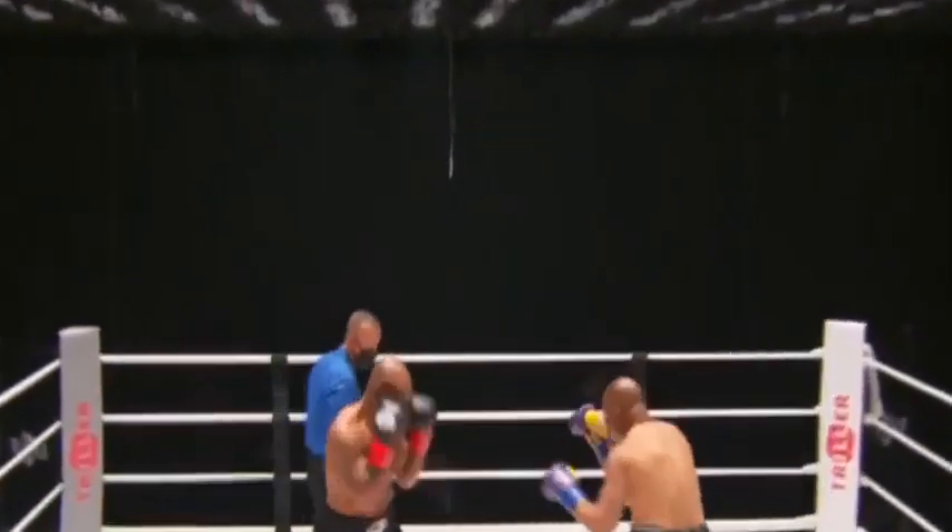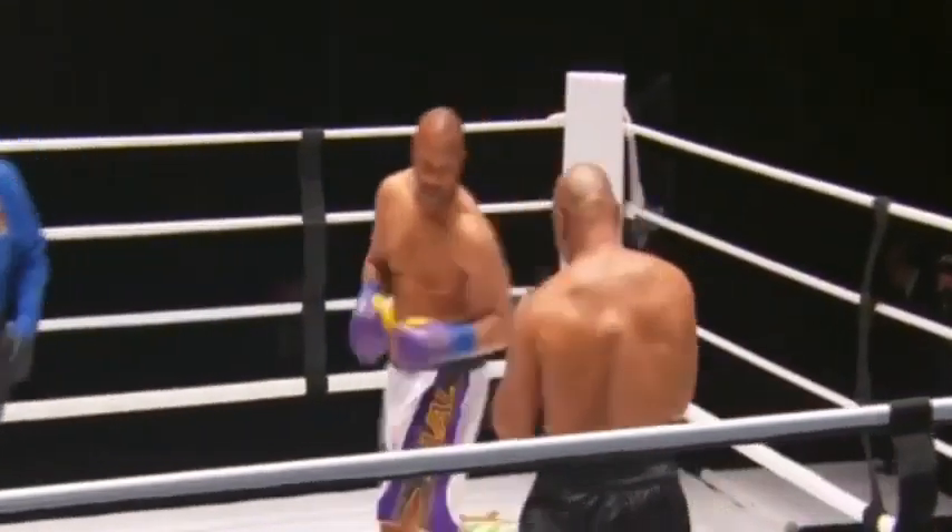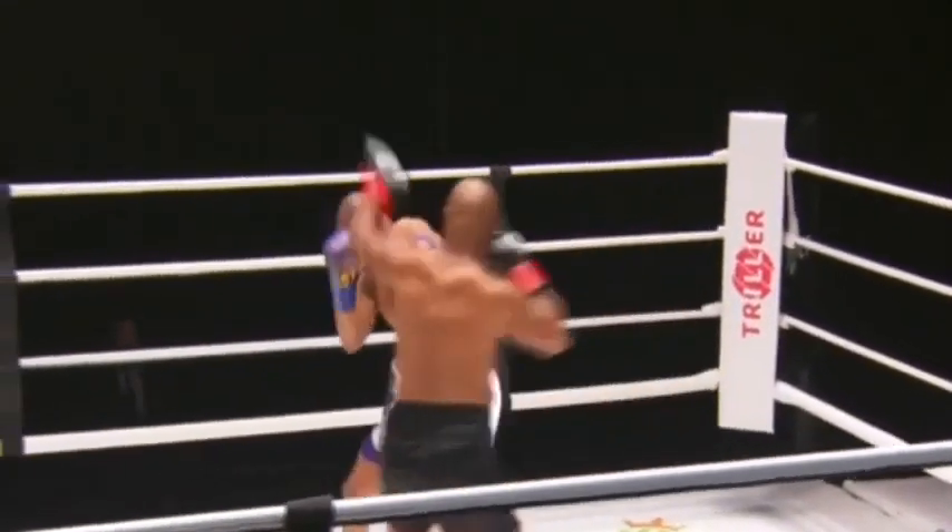Sanctioned by the California State Athletic Commission — are you ready? Bell in round one. Ray Corona as the referee will have to really be on the ball, with Mike Tyson expected to come out as fast as possible.